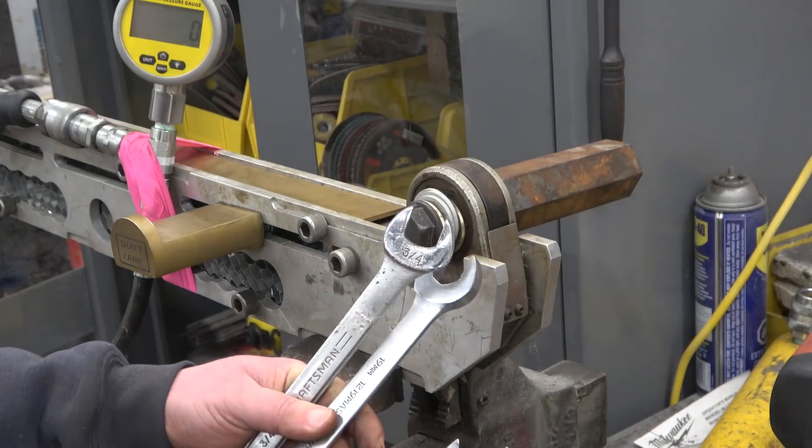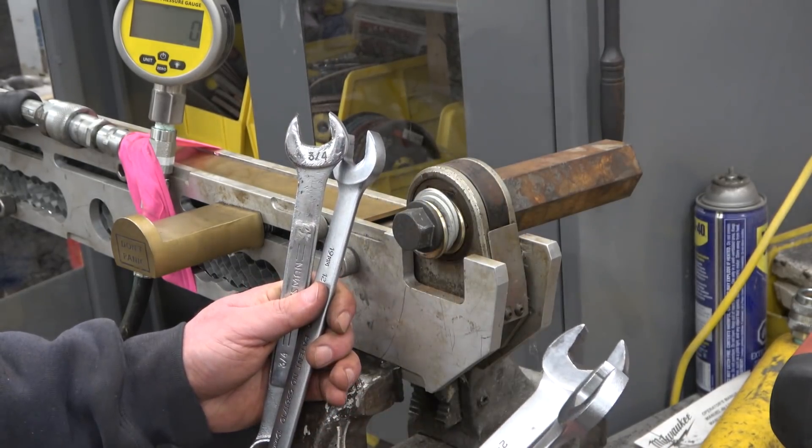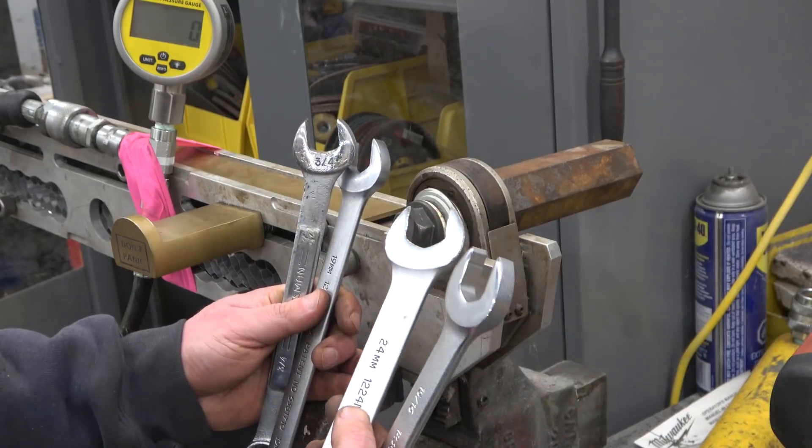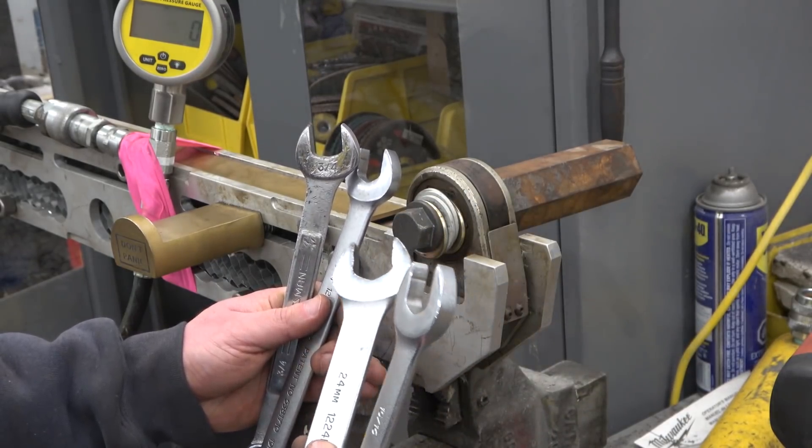19 millimeter is the same as three-quarter. People argue with me, but heuristically — that is experience-based — I know they're the same. 22 millimeter and seven-eighths on hydraulic fittings: same, same.